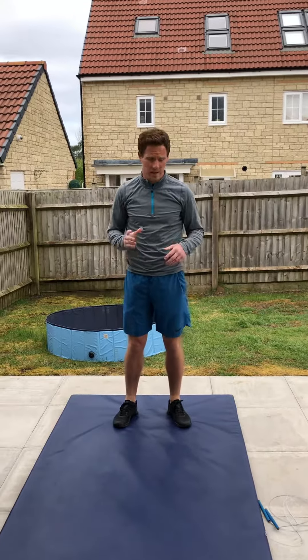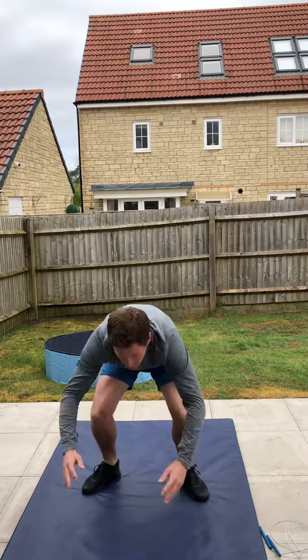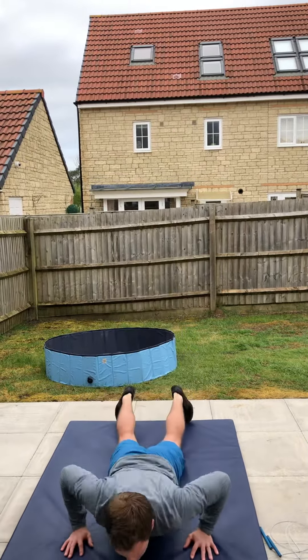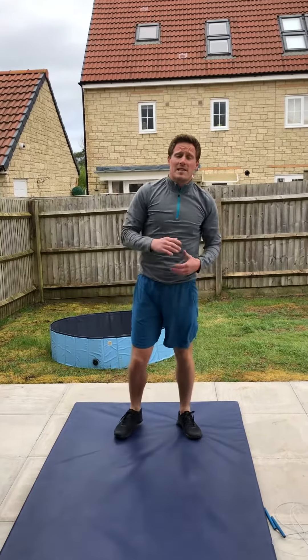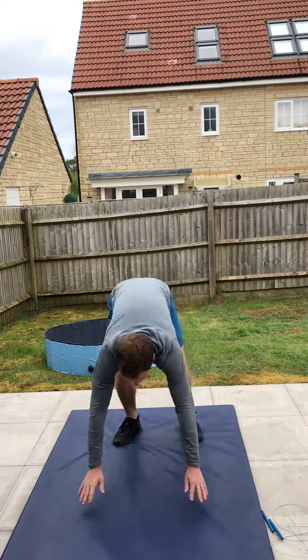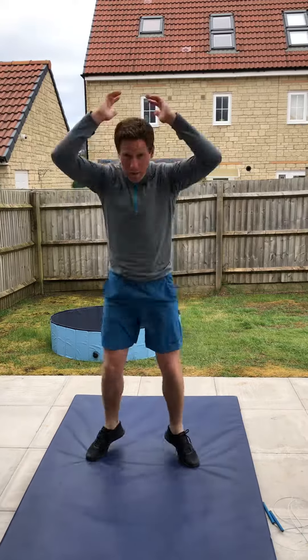Once you've done your 50 star jumps or skips, we then move into burpees. So we start off with 15 burpees — chest to floor, back up for one, then again for 15. To make it slightly easier, we can just go into that sort of upward plank position, so going down and then back up, down and back up, for 15.